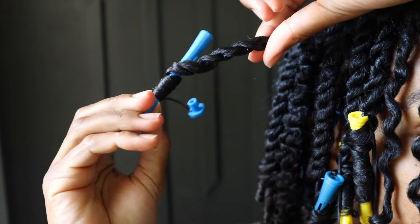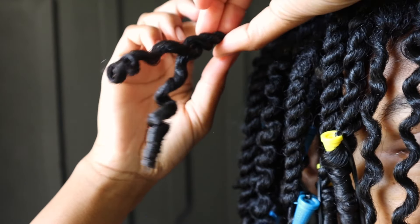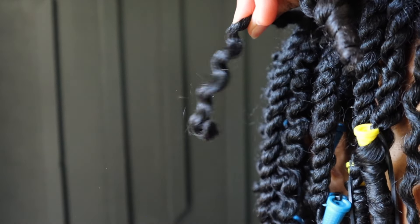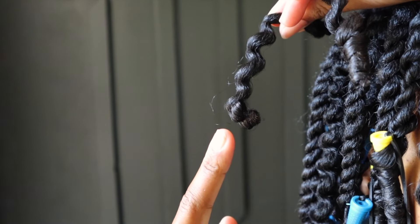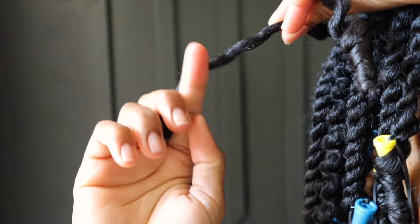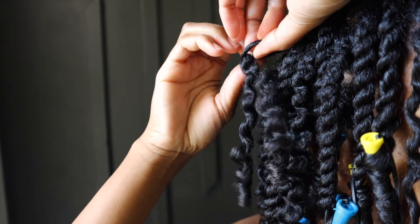To demonstrate the wrong way: once I take this out, if I just start randomly pulling it apart, you can see I've messed up my curl. If your curl ends up looking like this, it means you've separated it and twirled it in the wrong direction — against how you set your hair. To fix that, just twirl it back, and we're back to where we were.